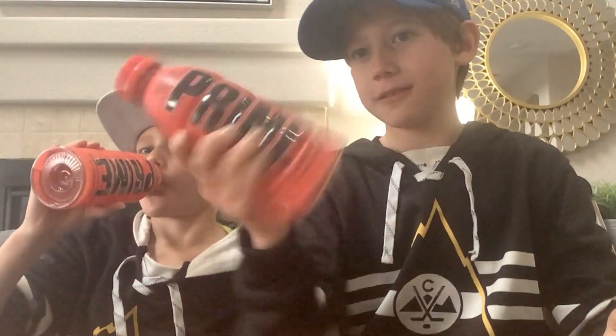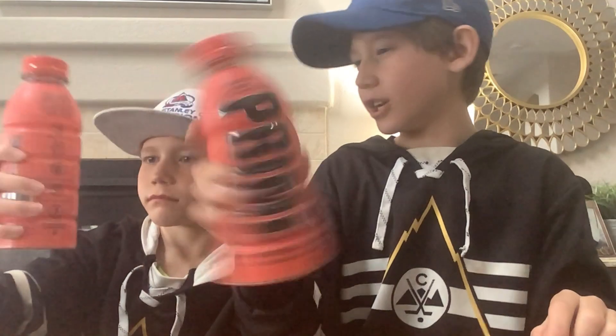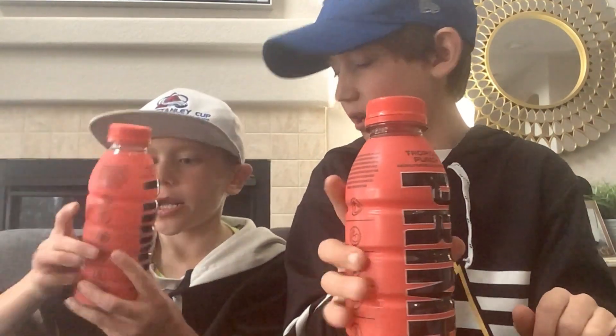We might be trying the Prime energy drink, but only before we actually need it — like before a hockey game or something.